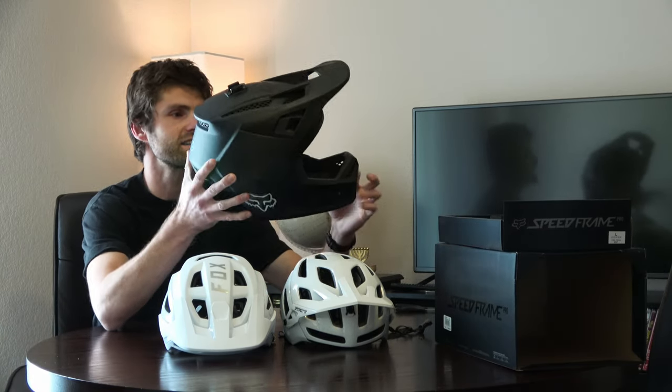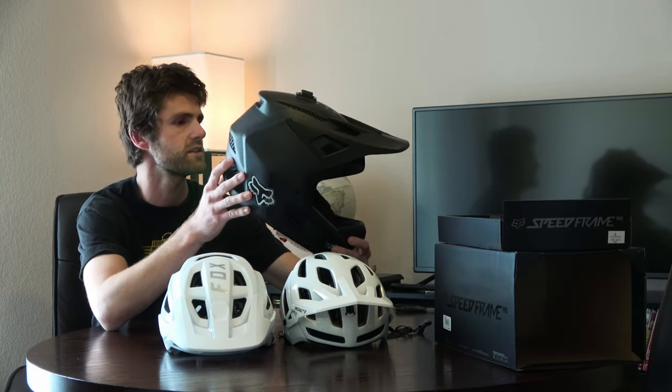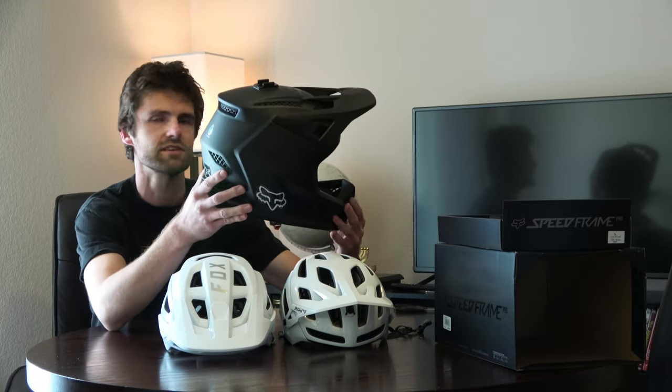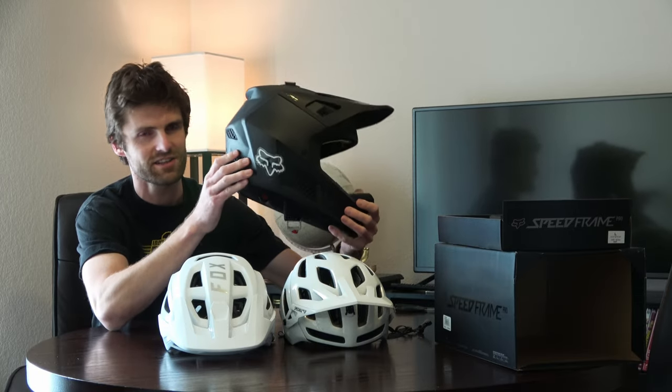On the flip side, you may have seen this — I did an unboxing video on the Fox Rampage Pro Carbon helmet a few months ago. This is what I run for more of a downhill or dirt jump scenario. But it has good airflow, just a little too much for a normal mountain bike trail ride. So the Speedframe Pro is the in-between I was looking for.